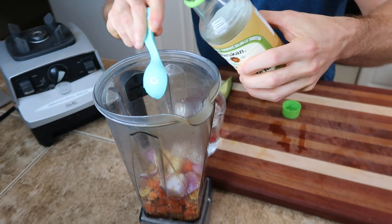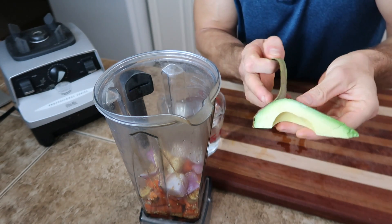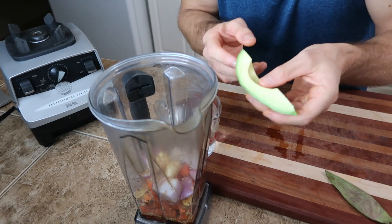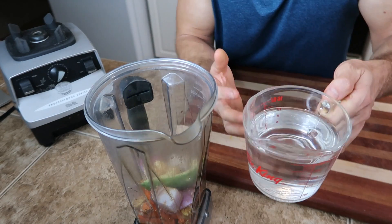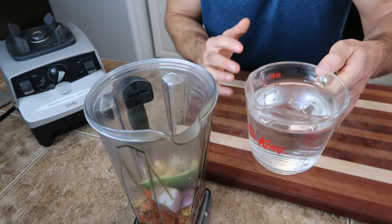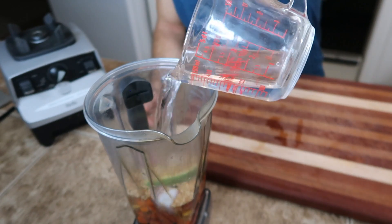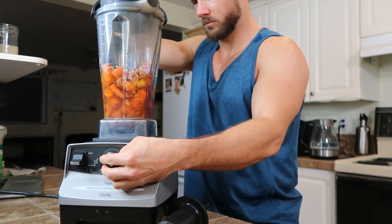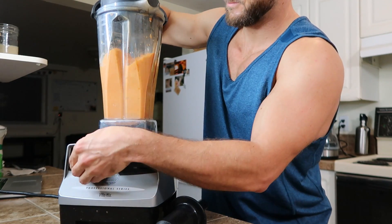If you want it less tangy, you can obviously use less; more tangy, use more. Then I've got a small slice of avocado — about an eighth of an avocado — which is just going to help everything emulsify and get creamy and stick together. As with most of my sauces, I'm going to use water to thin it out. I have two cups of water but I'm not going to use all of it — I'll start with about a cup and a half. Blending this up now. The carrots will do a pretty good job at sweetening it, but if you want it sweeter you could add some maple syrup or dates.